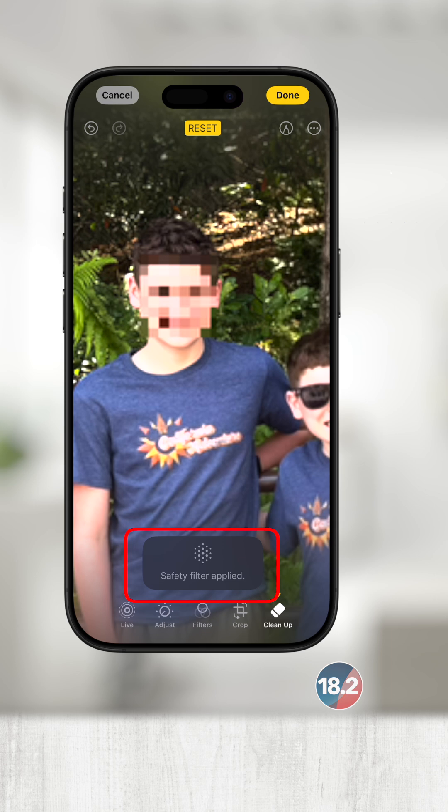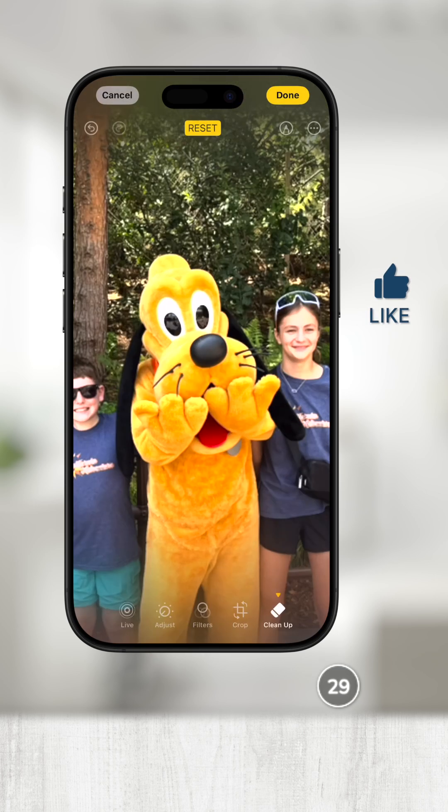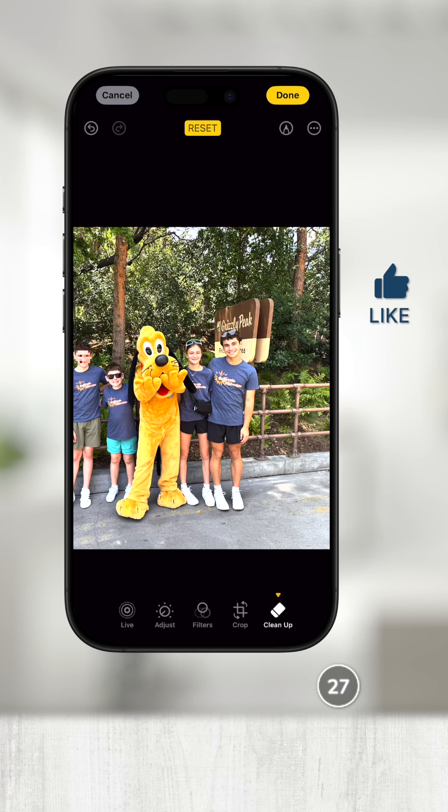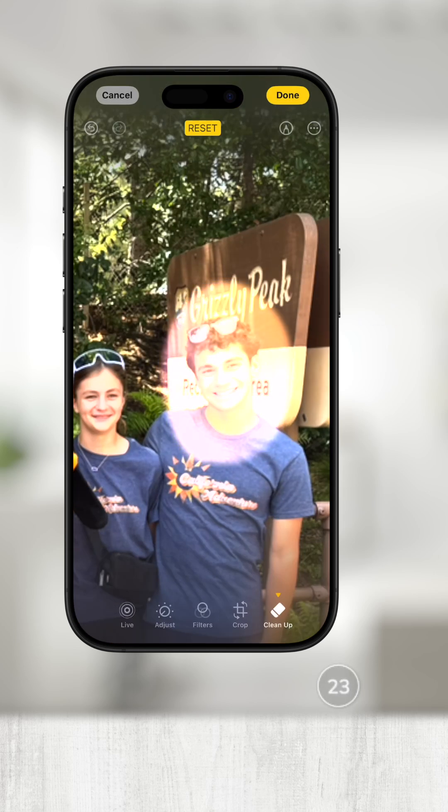Notice it will say a safety filter has been applied when you censor any face. Make sure to draw the circle on the face, because if you draw too big, you may accidentally remove the entire head.